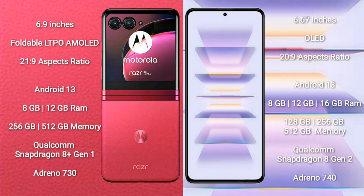Motorola RAZR 40 Ultra comes with a 6.9-inch foldable LTPO AMOLED display at 6.0 to 21:9 aspect ratio. Redmi K60 Pro comes with a 6.67-inch OLED display at 6.0 to 20:9 aspect ratio.